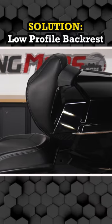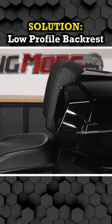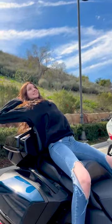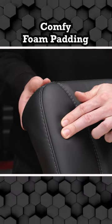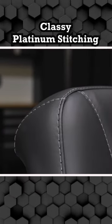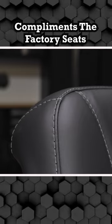SlingMods.com has the solution with our low-profile backrest pad for the 2020 and newer Can-Am Spyder RT Limited. The slim design gives your passenger more room. The backrest has comfy foam padding, stylish black marine vinyl that withstands the elements, and classy platinum stitching that perfectly complements the factory seats.